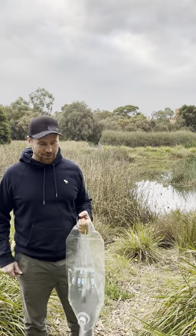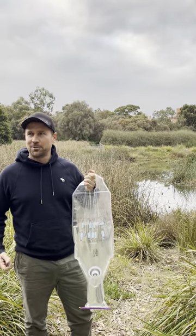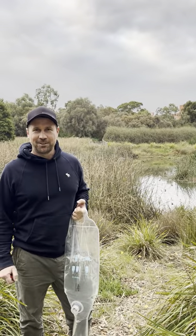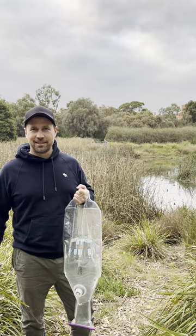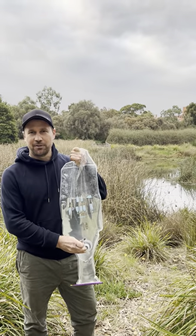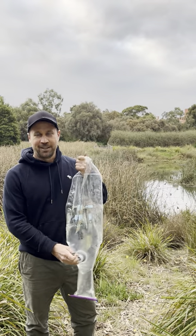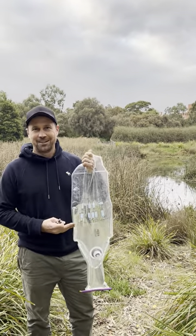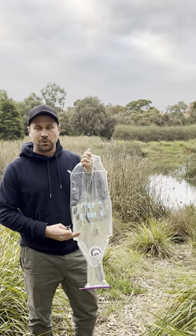Hi guys, my name is Simon. I'm one of the co-founders of Pirribag, coming to you from not so sunny Melbourne. On the back of the video done by our friends at Battlebox, we've had a number of queries about whether or not you can remove and clean the filter that's in the Pirribag. The answer is yes, absolutely you can. And I'm going to demonstrate for you today how to do that while you still have water in the Pirribag.